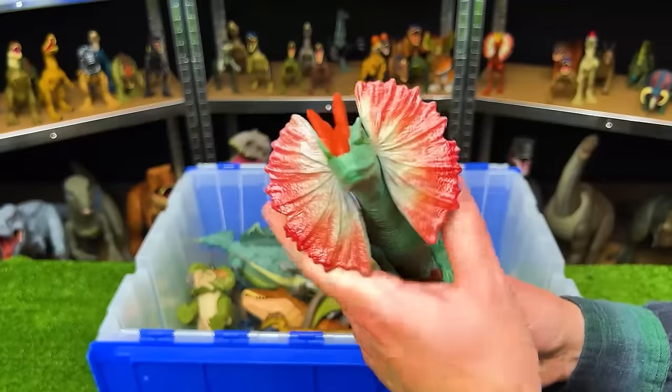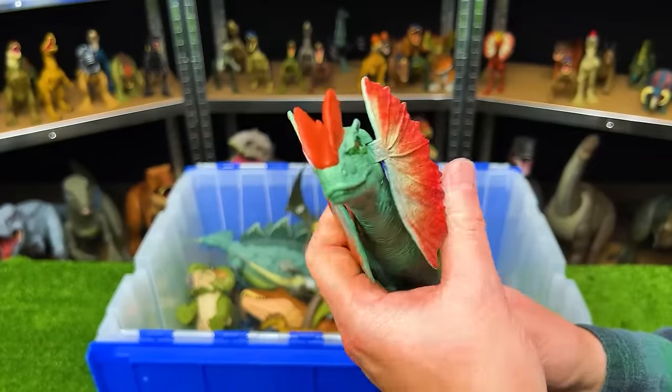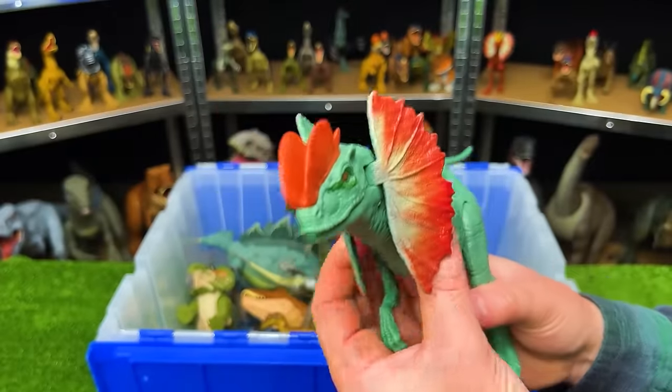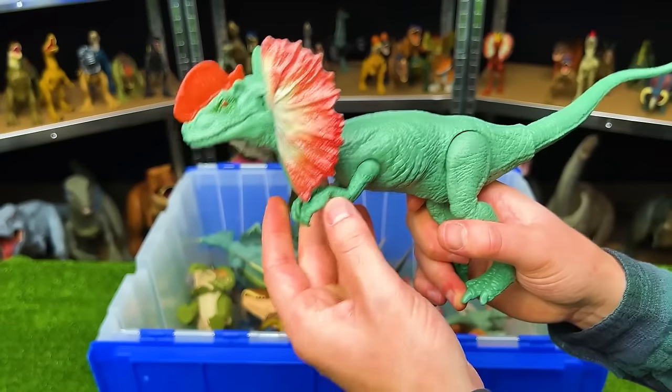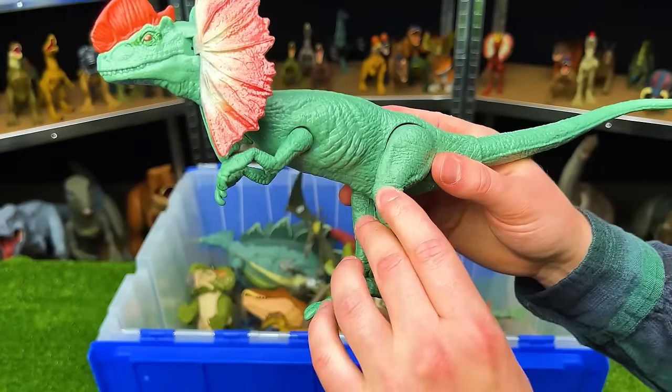Right here we've got a basic figure of the Dilophosaurus. It's got the soft green body with the red frills, and you can open and close the frills and move the limbs a little bit, but they're not very adjustable.